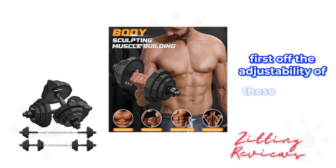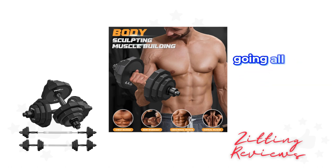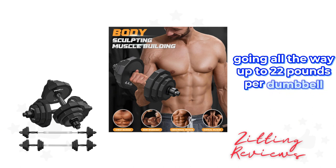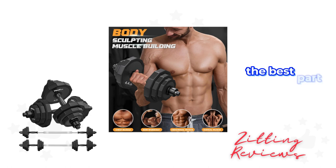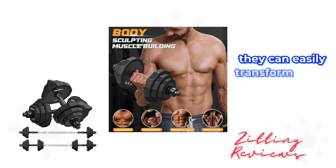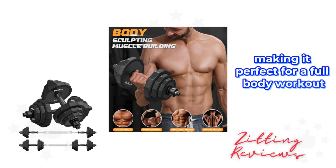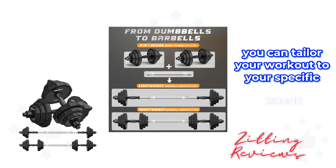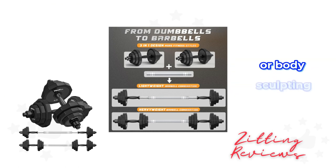First off, the adjustability of these weights is a standout feature. Starting from 8 pounds going all the way up to 22 pounds per dumbbell, this set caters to a wide range of fitness levels. They can easily transform into a barbell with the included connector, making it perfect for a full body workout. This adaptability means you can tailor your workout to your specific needs, whether you're aiming for strength training, fat burning, or body sculpting.